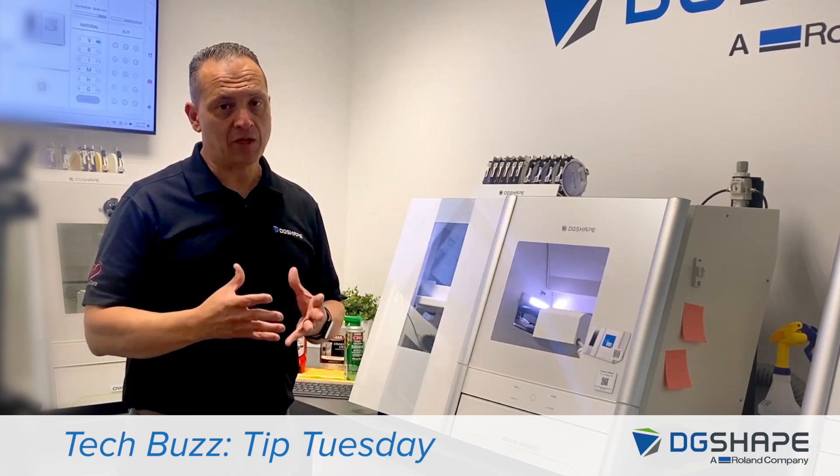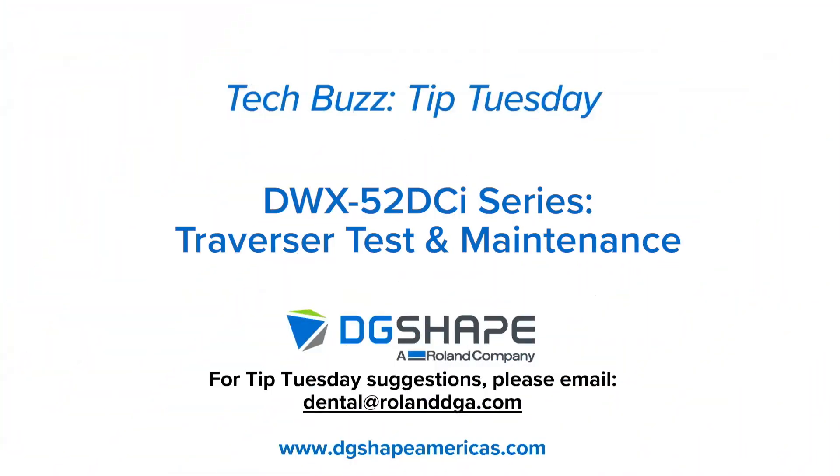Thank you, and I appreciate your time once again. Thank you again for joining us for this TechBuzz Tip Tuesday. If you have suggestions for a future Tip Tuesday, please email us at dental@rolanddga.com.